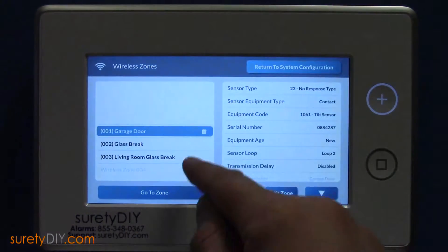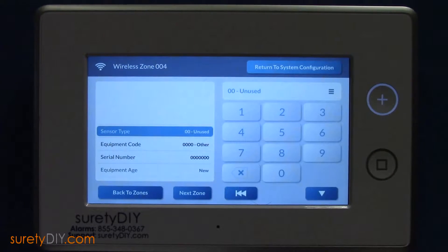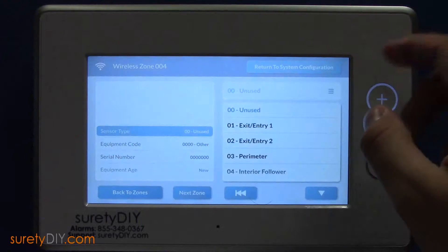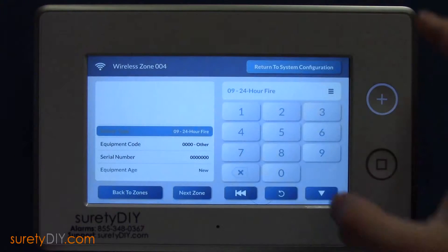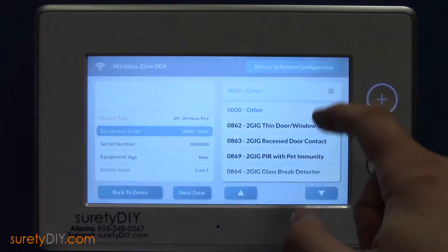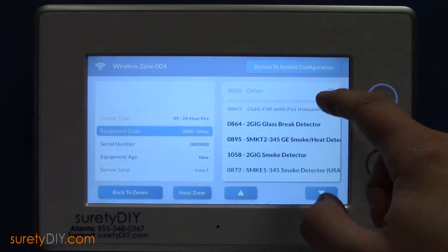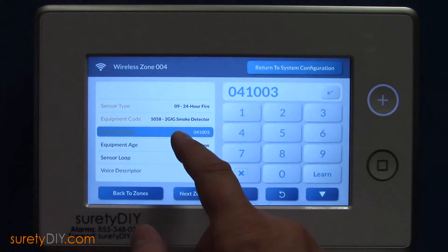Here you'll want to select the first available zone. For smoke detection, choose Sensor Type 24-Hour Fire. Equipment code should be 2GIG SMKT3. Tamper the smoke detector to learn in its serial number.